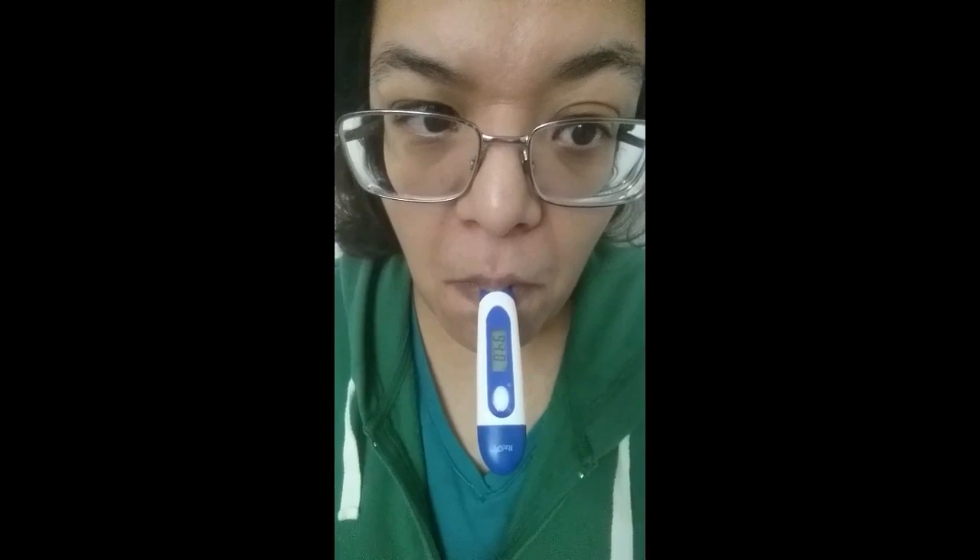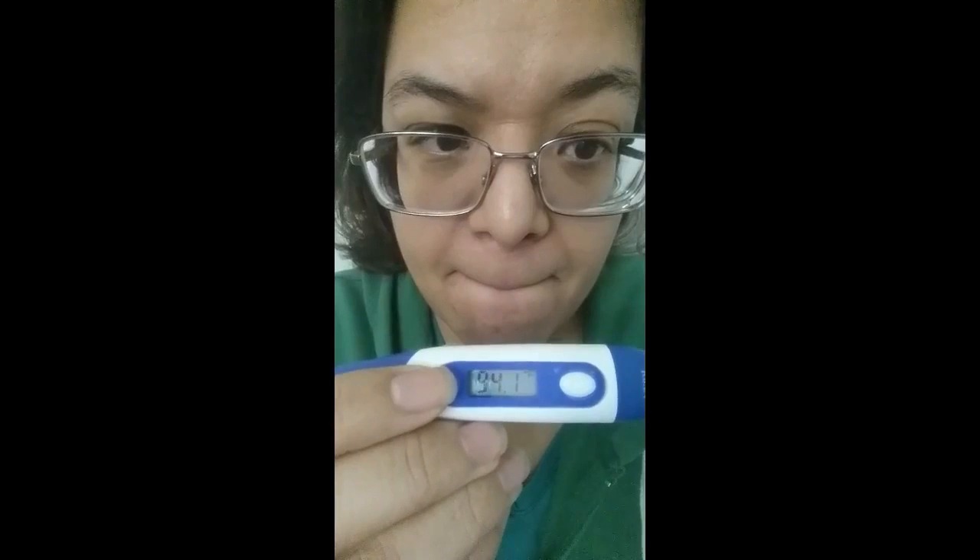It is a little awkward to take a video of yourself while taking your own temperature, but it wasn't too bad. I thought it worked really well and was very easy to use. I like that it's small so it won't take up a lot of space — you can store it in a medicine cabinet, a vanity, or even an emergency kit. All in all it's a pretty good little thermometer, and it does notify you with a beep when your temperature is done.